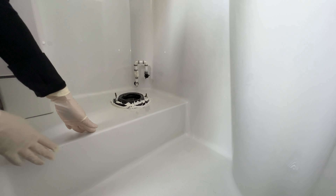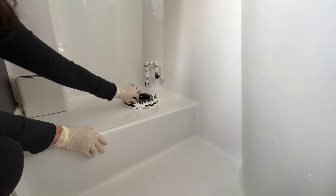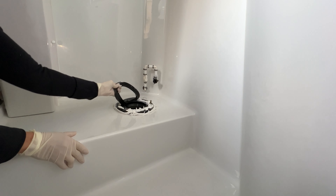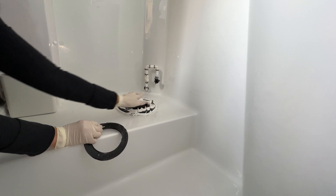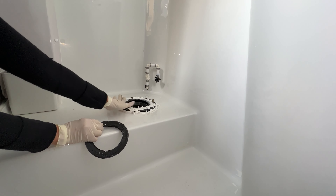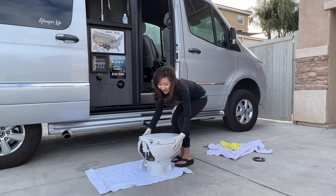This is what it looked like after we took out the toilet. We're going to take this rubber ring off, but we're going to keep these two screws because they're already in the same positions — hopefully that works for the new toilet.